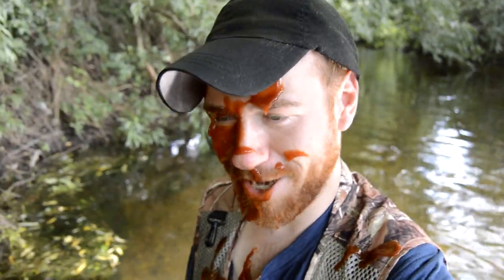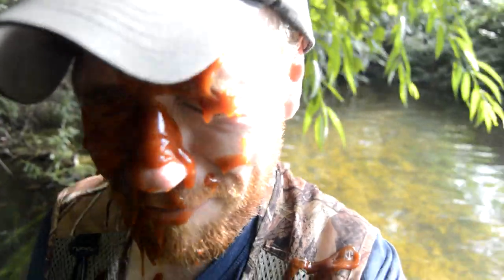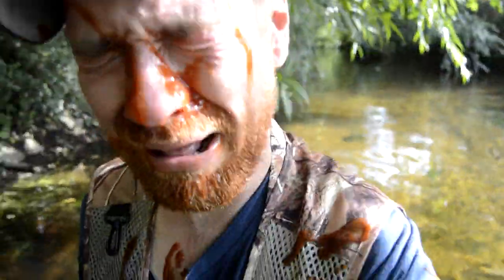I've just had my hand taken off by a pike! Please don't forget to subscribe and like this video for more content. I have to go to A&E. I'll see you next time.